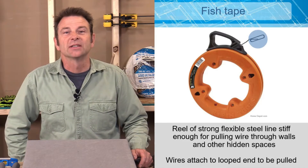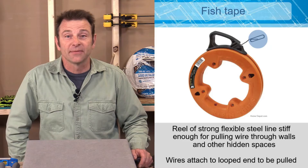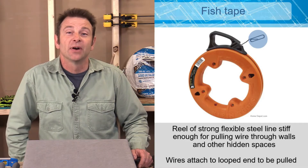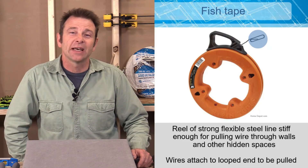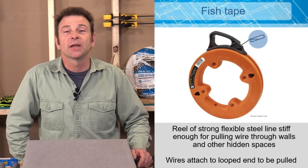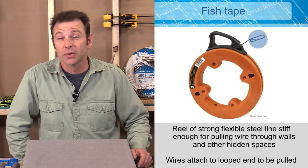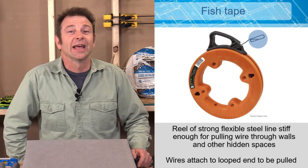One of the main jobs for an electrician is routing cable through a building, and you do that with a fish tape. This is a very stiff steel tape or wire with a special band at the end. You take your wires, wrap them through the band, twist them together, and tape them off. Then you can pull that cable through the building — this stiff wire gives you the strength to pull even more than one cable at a time.